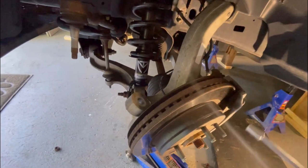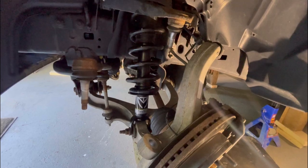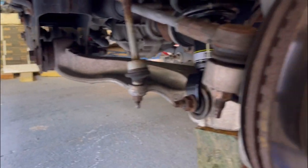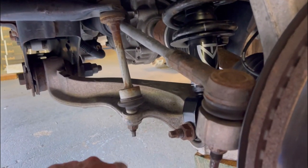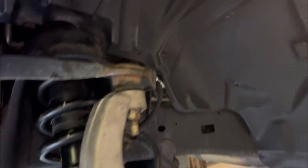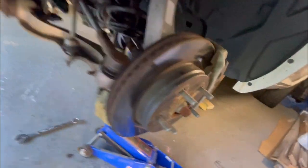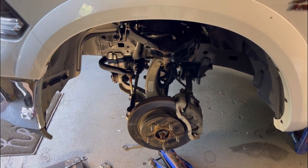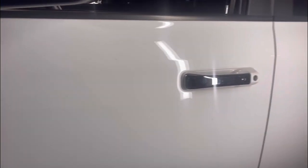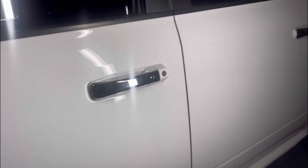Let's pop this back in - get the strut back in place, line the top bolts up and tighten them. Strut lower bolt is on - upper is tightened, lower is tightened, and that strut is assembled and installed. I'm going to reconnect the sway bar link, push that back in, then drop the tie rod and ball joint. Front sway bar link joint is tight, tie rod end joint tight, and the upper ball joint. Putting the wheel back on and doing the other side - not filming the right side as it's the exact same thing.